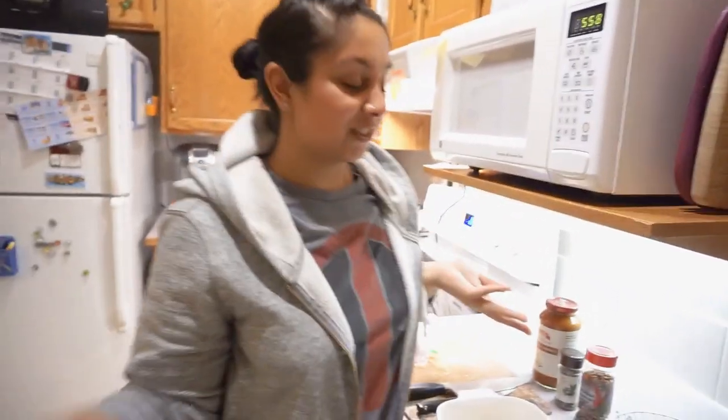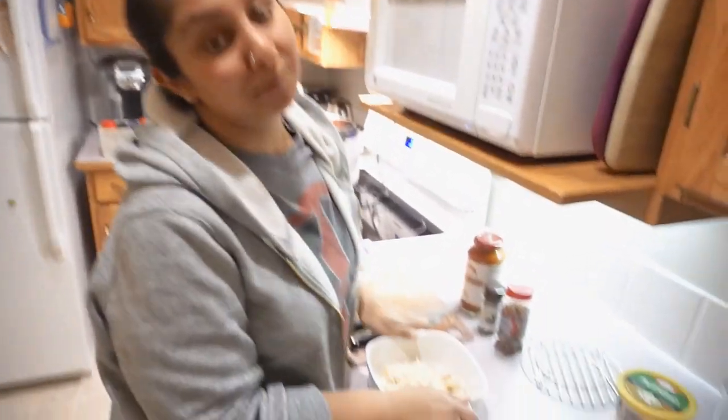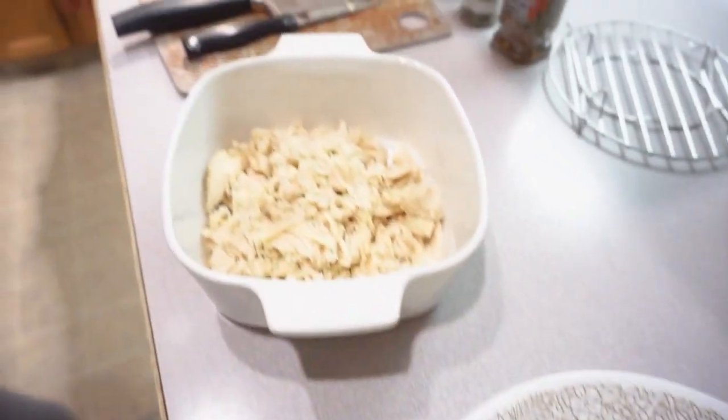One of the number one things I always get asked is what I eat on keto. So I thought I'd take you through what I'm making for dinner today, which is chicken parmesan casserole. This is one of my favorites and one of my husband's favorites, so I'm pretty stoked about this.